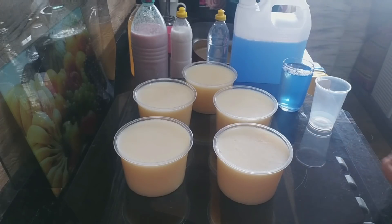E o sabão que eu usei pra fazer, porque muitos vão querer fazer também. Gente, rendeu muito! Rendeu aqui 5 pastas de 500 gramas cada.